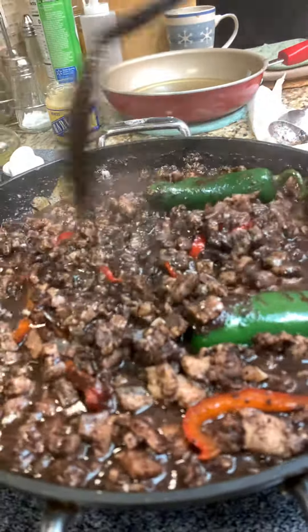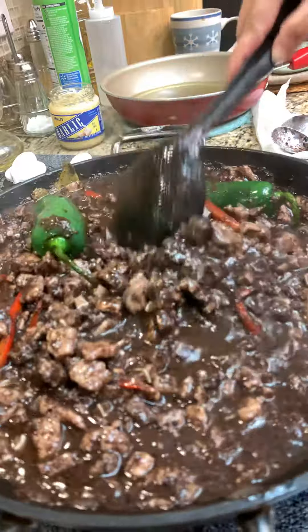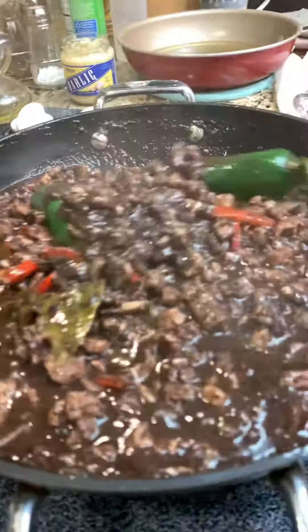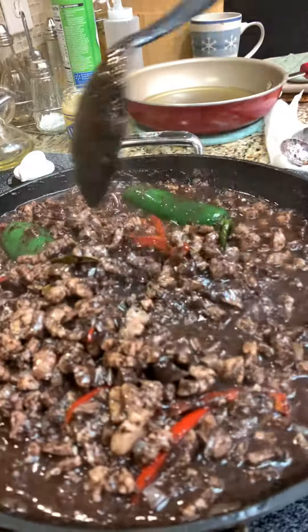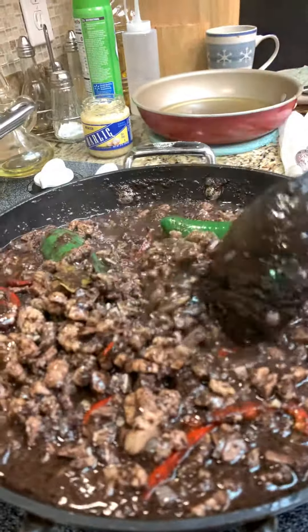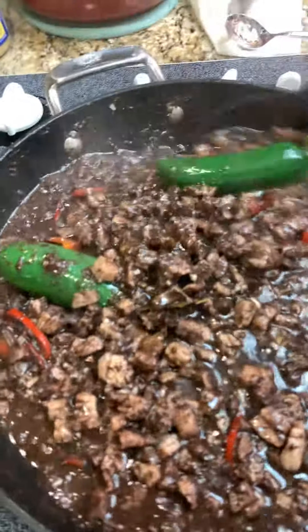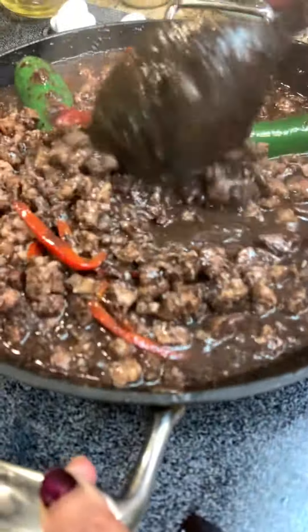This is the yummiest dinuguan pork blood I've ever made. If you are lacking in iron, dinuguan is good for iron deficiency — you don't need iron vitamins, you just have to eat dinuguan pork blood and you'll get a lot of iron from it.